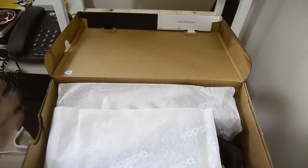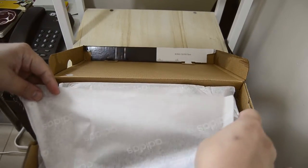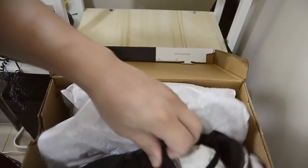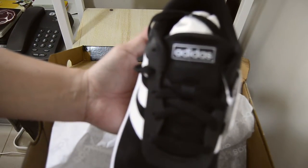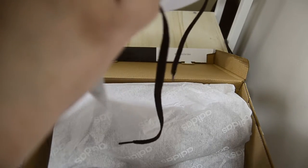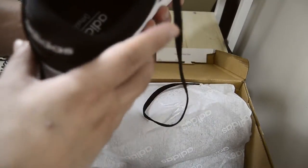Let's open it up. Inside you have the normal Adidas packaging paper with Adidas printed all over it, which is cool. And then the shoe itself — it has the Adidas logo on the tongue and a foam light material.